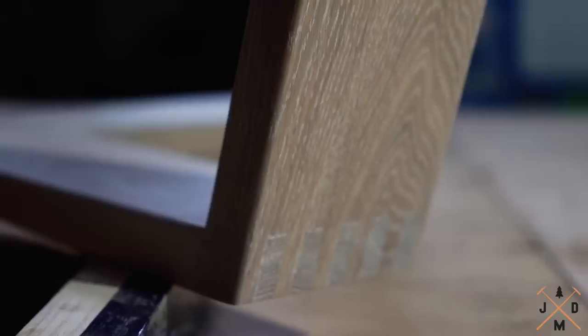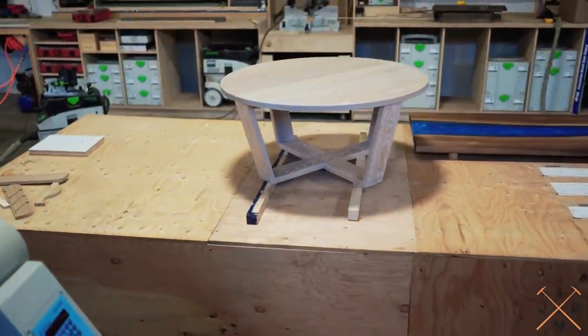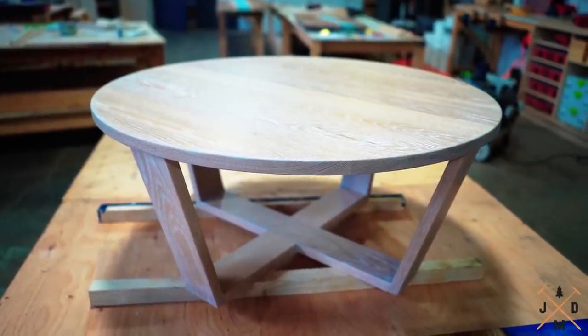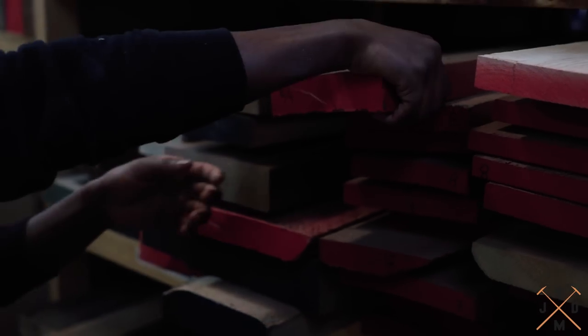Hey guys, unfortunately today's video doesn't have any epoxy, but we are going to show you how to build this white oak coffee table. The first step is to pull the required material.